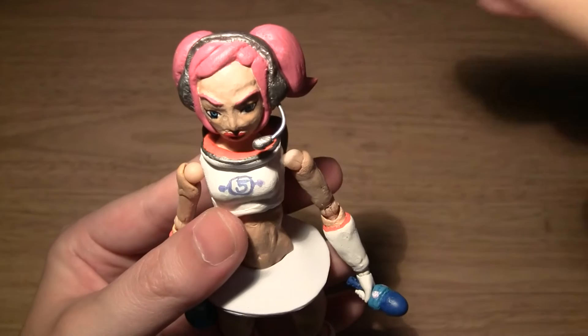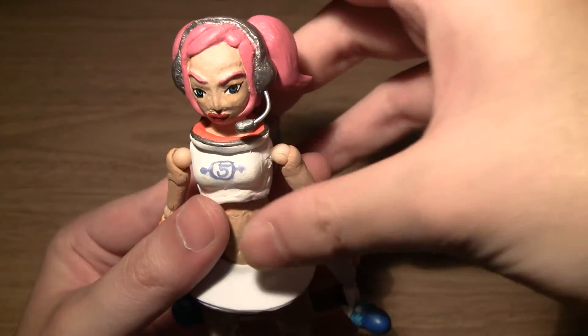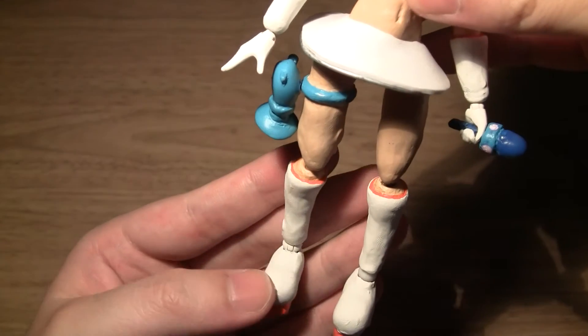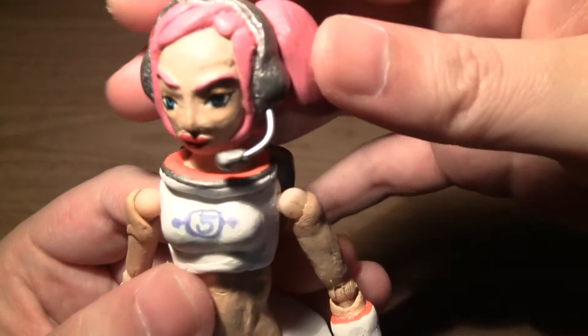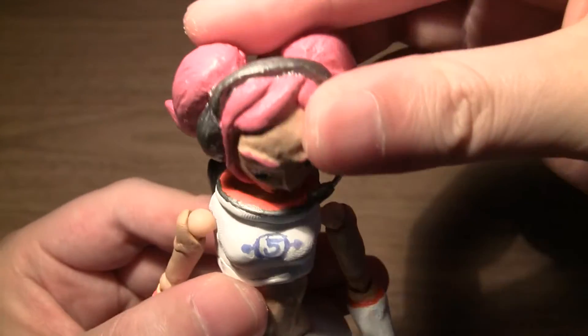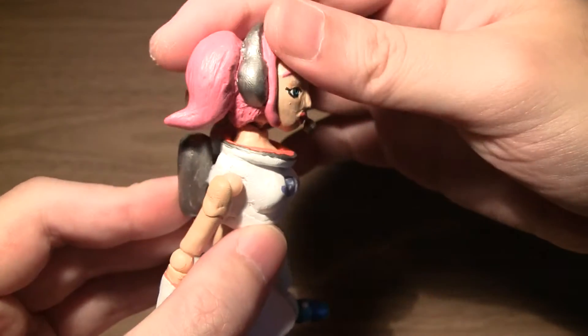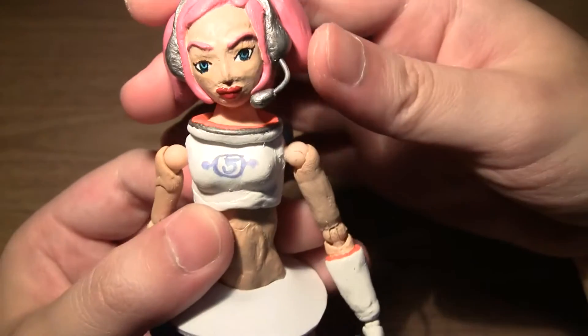Now for articulation — every joint I used is a Revoltech joint, which gives her quite a lot of range of motion. For her head she can look left and right, up and down, and also side to side.